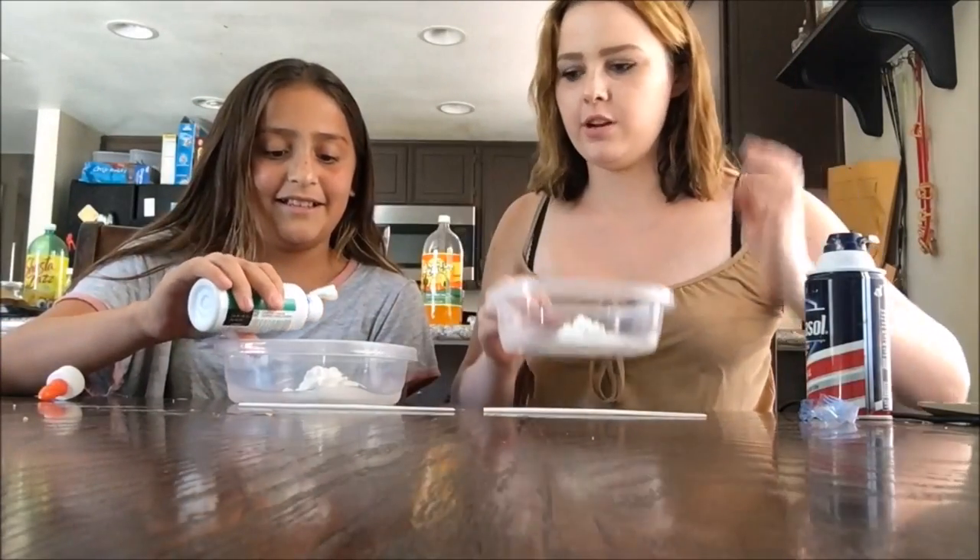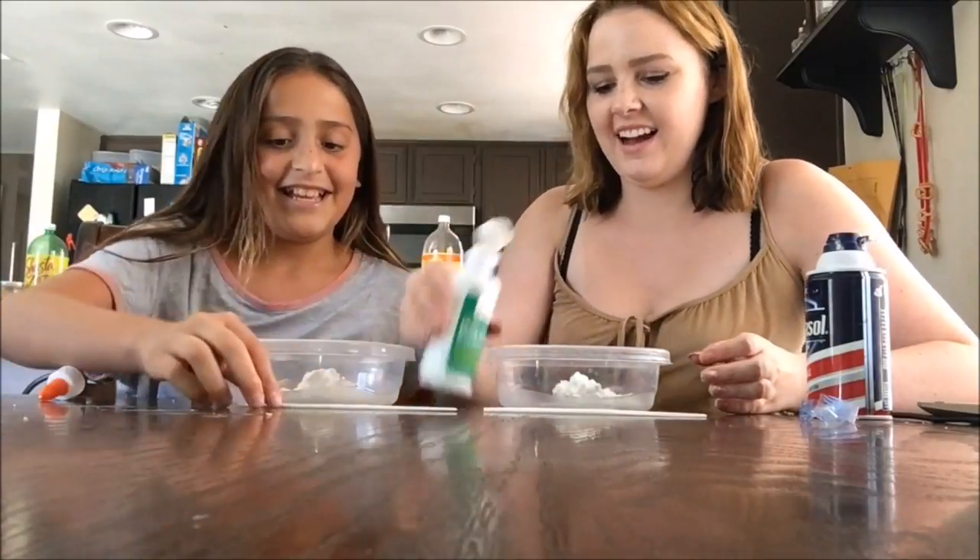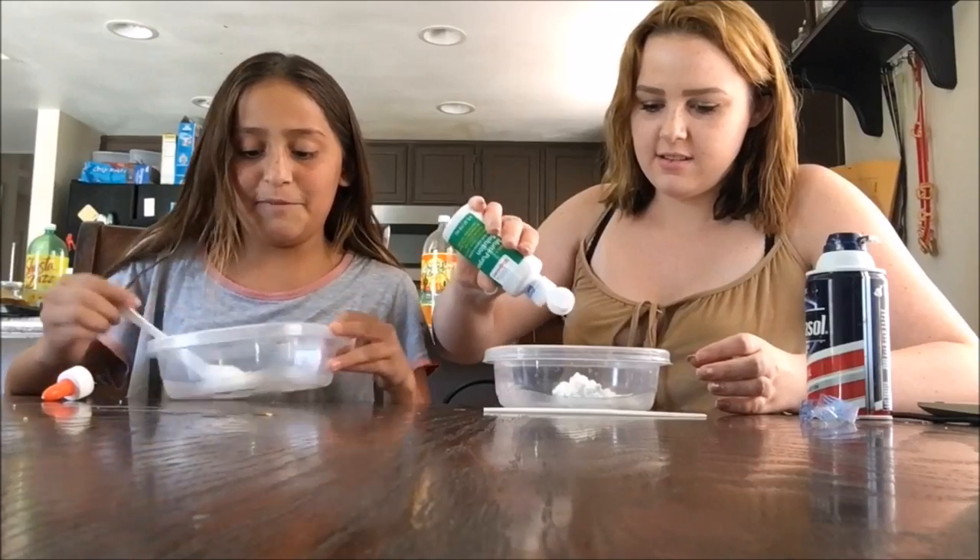As you guys can see, we're making two slimes and we used half of the Elmer's glue so far, and we haven't even used that much shaving cream. You just pour it on and start mixing.